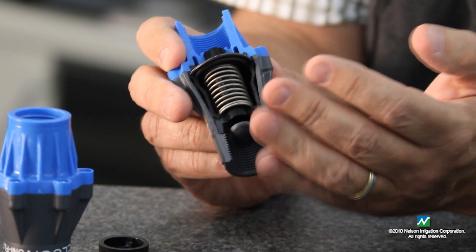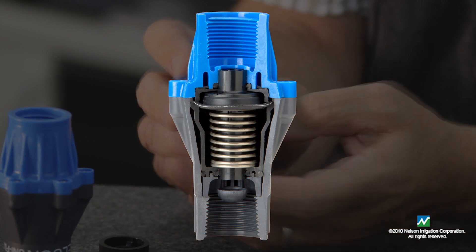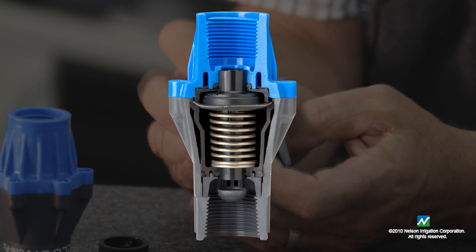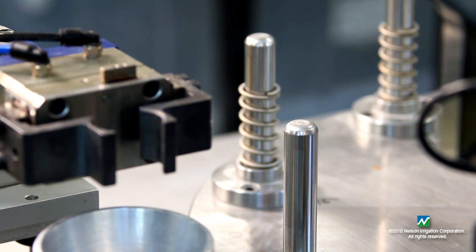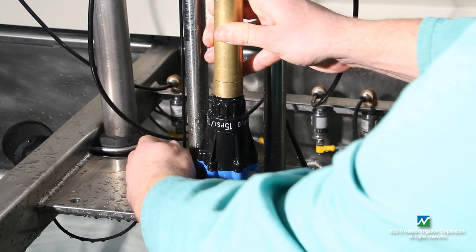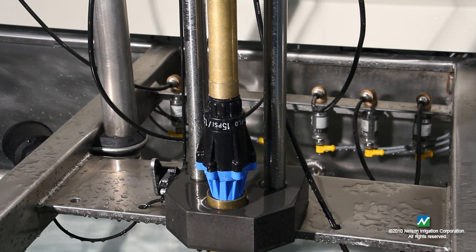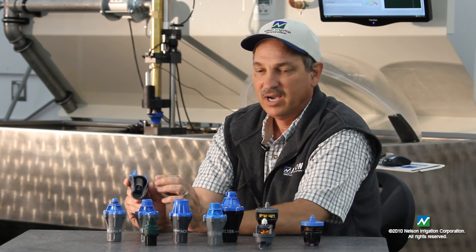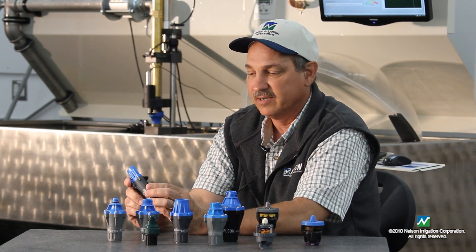This is a cutaway of our Uniflow regulator, operated from one gallon a minute to twelve gallons a minute. One of the things we incorporated eight or nine years ago was winding our own springs for better accuracy. All of our regulators are water tested and air tested throughout the process so that if any performance issues show up, we can adjust the spring winding and catch flaws before the regulator ever gets boxed up.